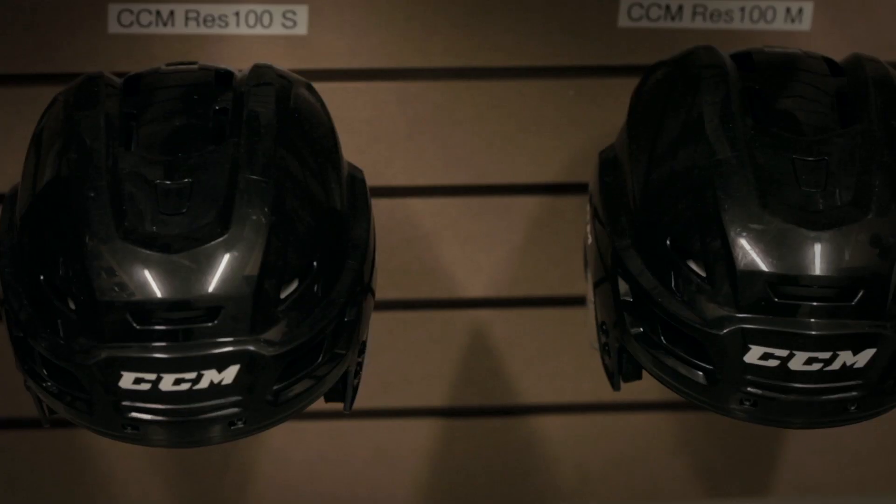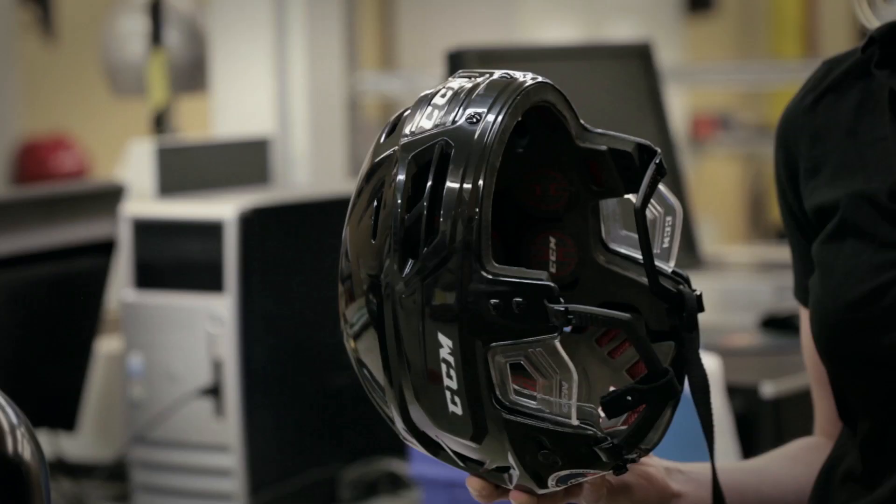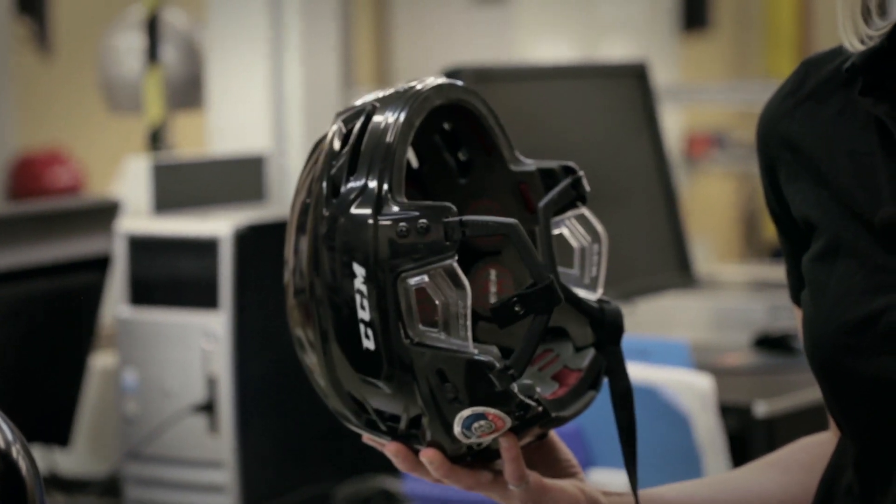If we start from the outside in, the first thing that you'll see is a completely new shell design. We wanted to keep the look of the CCM DNA, so the players that love and wear our CCM helmets in the NHL, we wanted them to still love that mirror test — to put on the helmet and look good in the mirror.